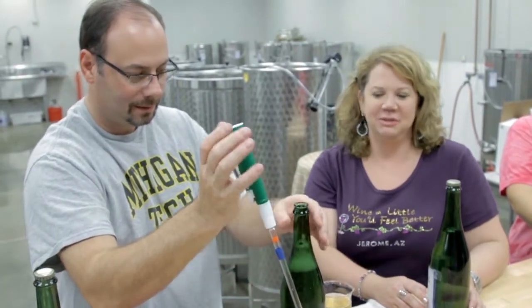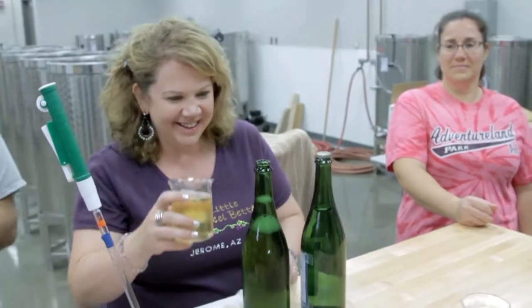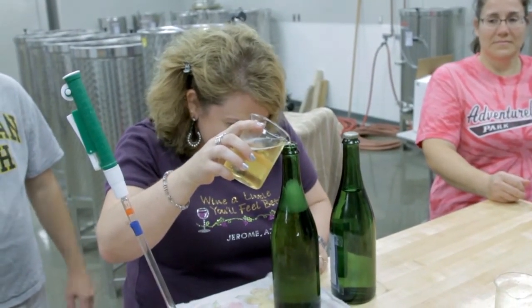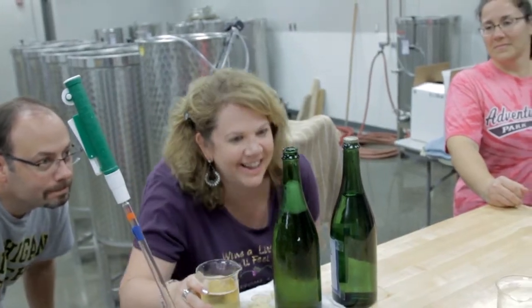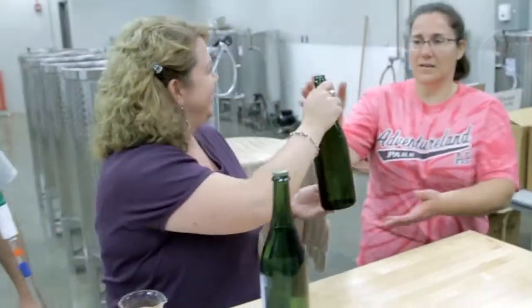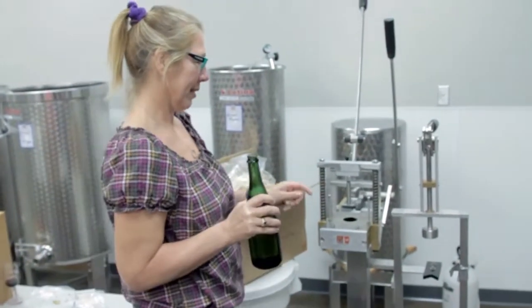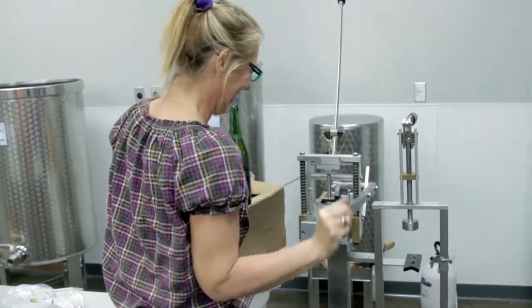We'll double check the level of the finished wine to make sure that it's at 750 milliliters. Christine is going to pass it off to Joellen, who gives it to April Harding, and she is going to drive the champagne cork into the bottle.